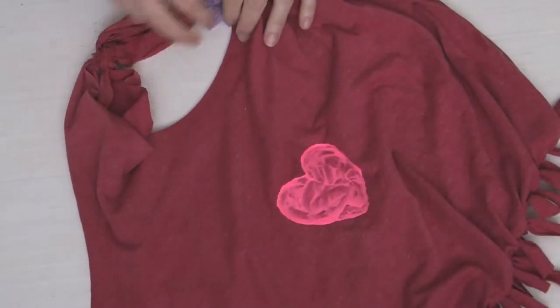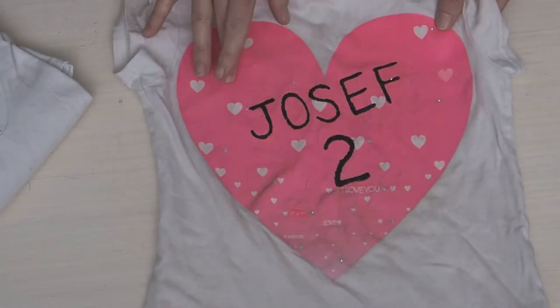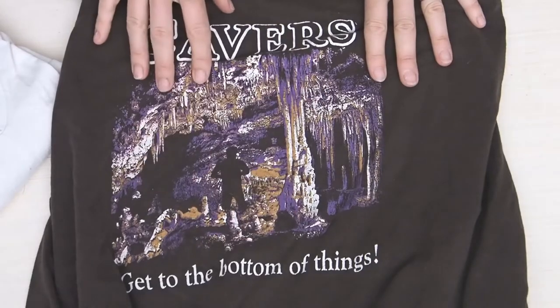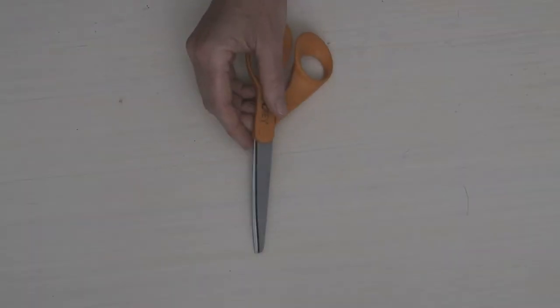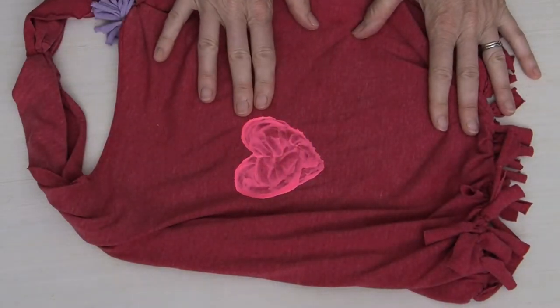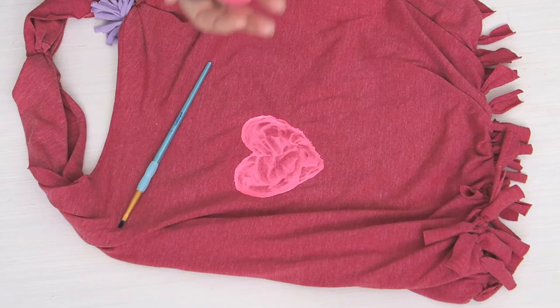To make your own fringe tote bag you'll need some t-shirts. You can easily use plain ones, or this is a great project for t-shirts that already have a design on them, because sometimes with a design you can't use them to make t-shirt yarn for jump ropes. You'll also need a pair of scissors, and then you may want some fabric paint and a paintbrush if you're going to paint a little design — but that is optional.